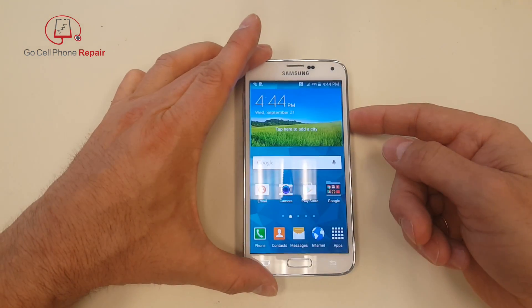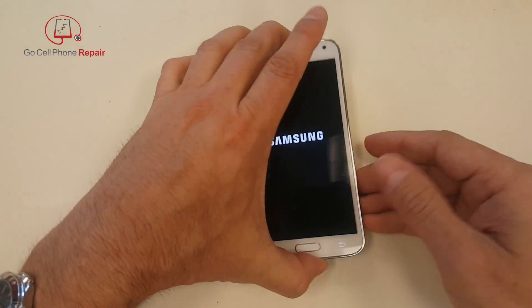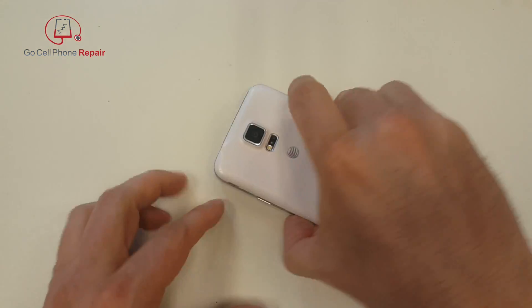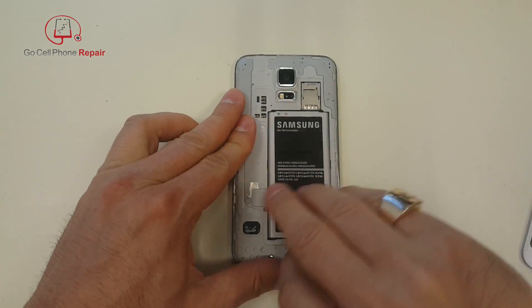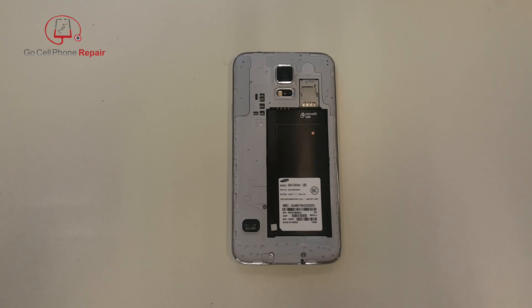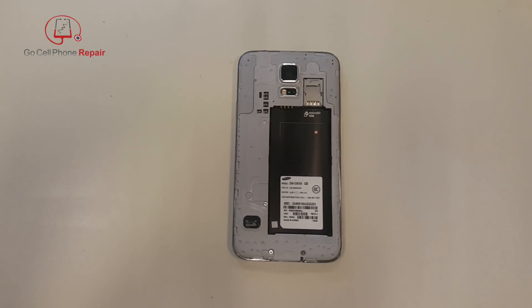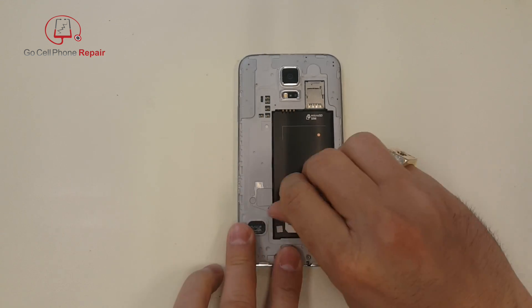We'll power this down, and while that's turning off I'm going to go ahead and remove the back panel, take out the battery. And of course if you have a SIM card or micro SD card, those need to come out also.